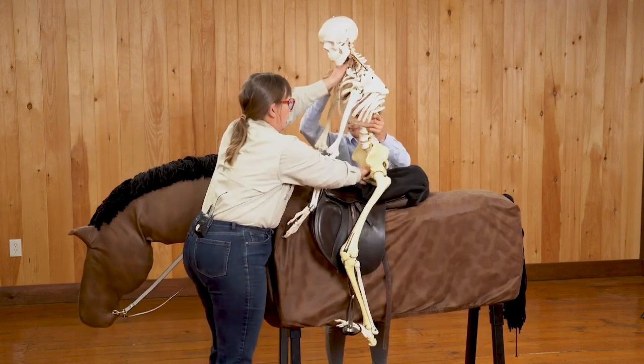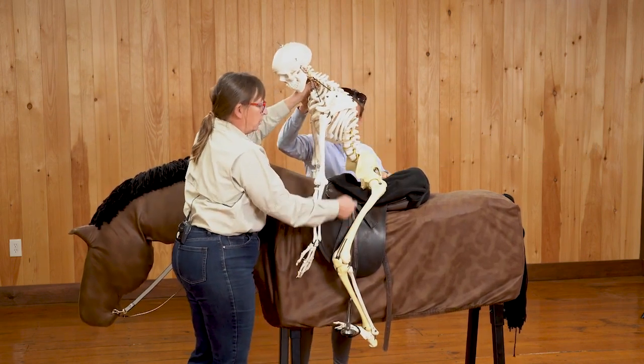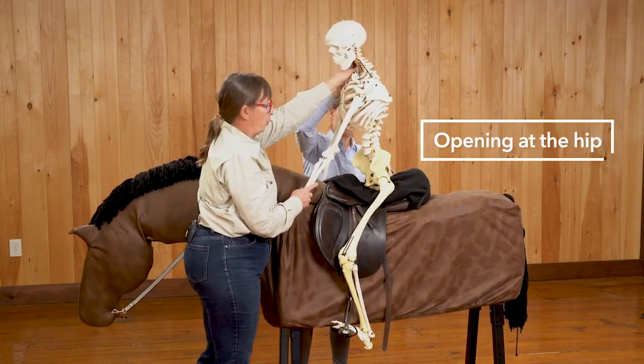When he comes upright again, he opened at the hip. So this is closing the hip angle — the distance between the pelvis and the femur — it's closing and opening.